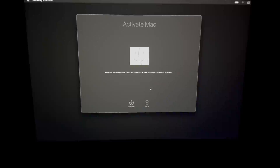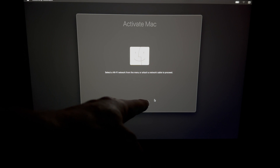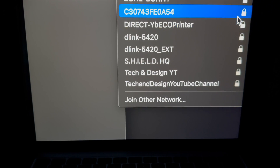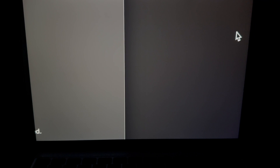Unless you have a Fusion Drive or a regular hard drive instead of an SSD, this should be fast — especially for M1 and M2 Macs, this process is usually extremely fast. Now we're at the 'Activate Mac' screen. Do not click Restart. If it won't let you click Next, it's because you're not connected to Wi-Fi. Look at the top right corner of your screen for the Wi-Fi icon and connect.